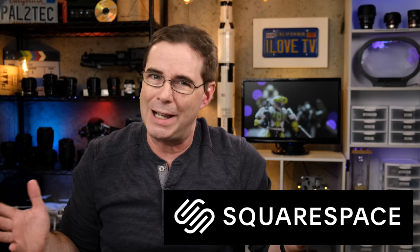Quick disclaimer: TD Artisan was kind enough to send us a copy of this lens to test and review. However, like always, this review is my own opinion. I am not being paid by TD Artisan to do this review and they did not sponsor this video. However, this video is sponsored by Squarespace, and I will talk about that a little later on.